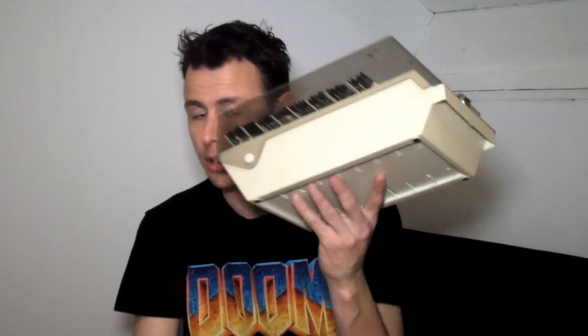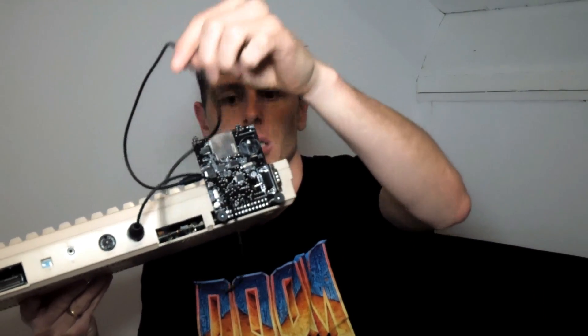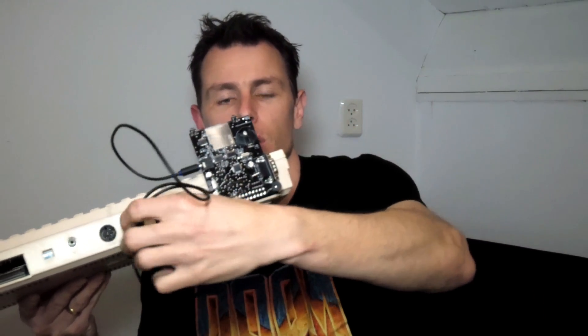The UK1541 uses SD cards for its storage, just like the SD2IEC, so this means you can fill your SD card with disk images of original floppies and it should play everything you will throw against it. Connecting the UK1541 is really easy — you just plug it into the user port of your Commodore 64 and the extra cable that is supplied goes to the serial port or the IEC bus of your Commodore 64, and that's it.